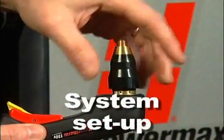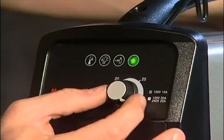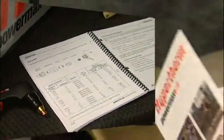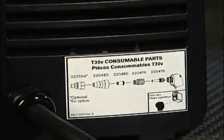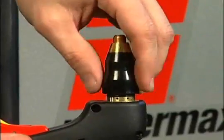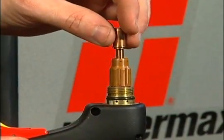In this section we will cover consumable installation, power and air connections, system controls and indicators. If you have any questions relating to the proper setup of the system, refer to the operator's manual, the quick setup card, or the decals on the power supply.